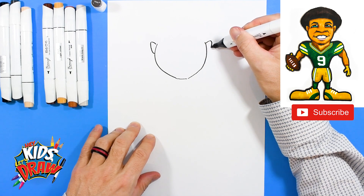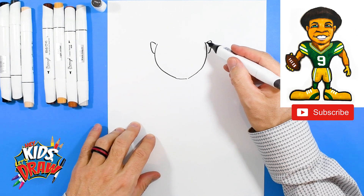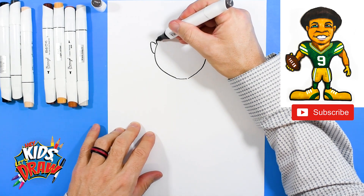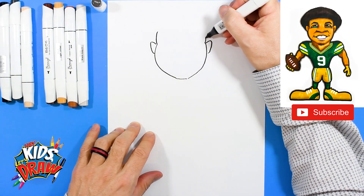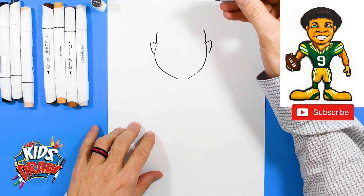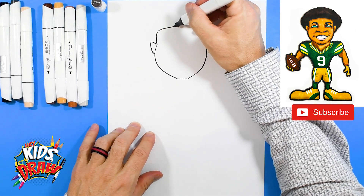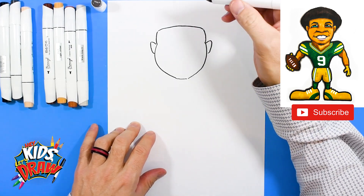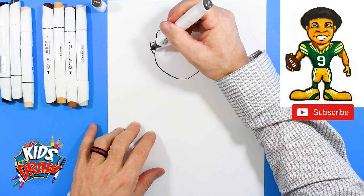His ears kind of poke up and curve. Curve for the side of the head, and a little arch for the forehead right there. Connect.